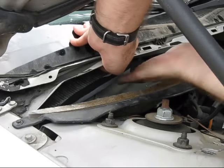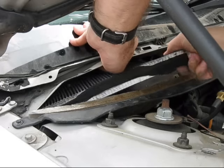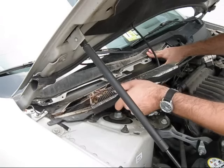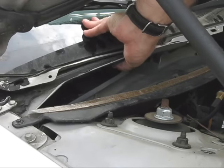Lift the old filter straight up to free it from its frame and then pull it toward the front of the vehicle. You may need to flex the water shield up as you remove the filter. Remove any leaves or debris from the filter housing and the surrounding area under the cowling.